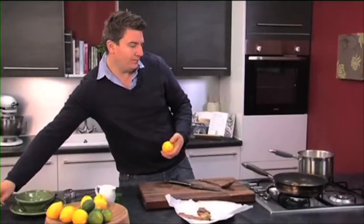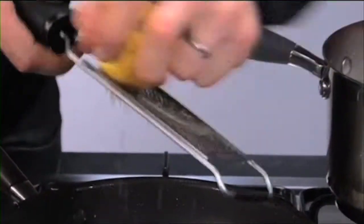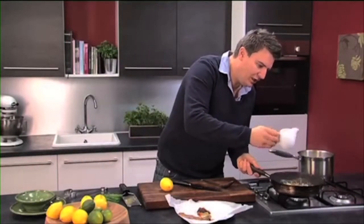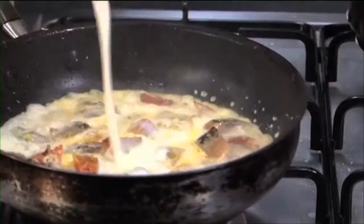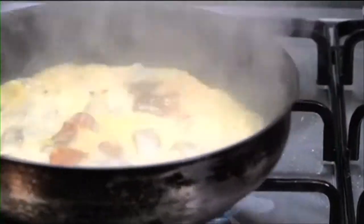While that's cooking we're just going to get some lemon zest into the pan, and this will just cut the richness and the smokiness of the fish. Then I've got some double cream here, so pour that in, give it a nice shake about, and turn the pan right down now because you don't want the cream to evaporate too much.